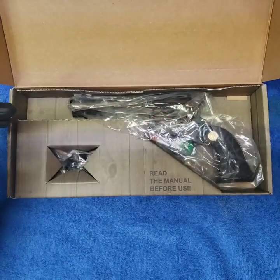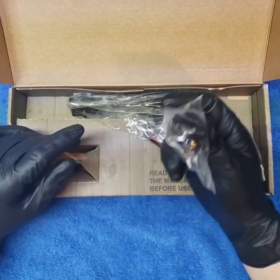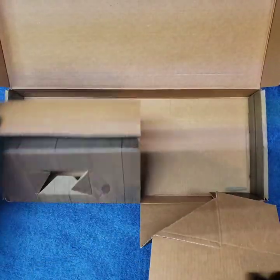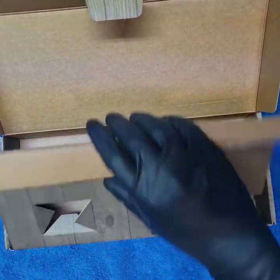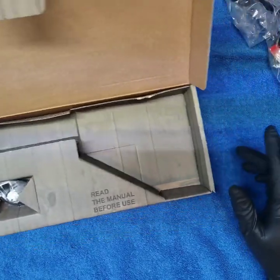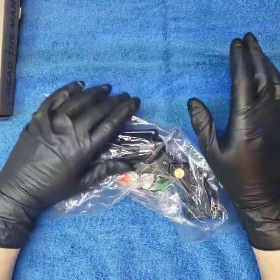This one has the plastic nylon cleaning brush, the manuals, and one of the most economical trigger locks in there. We'll set that aside because this is what we really want right here.